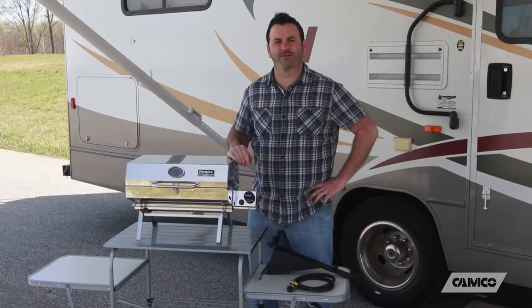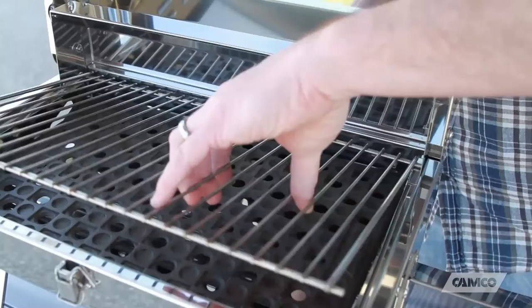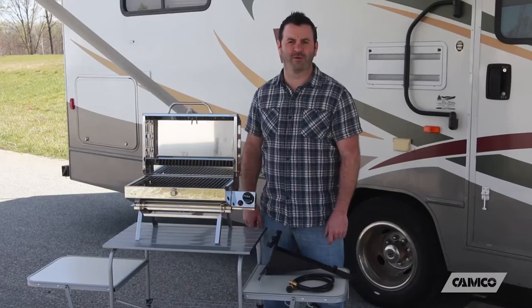It has a temperature gauge so you know how hot it's cooking. It has a piezoelectric spark igniter, so getting it started is effortless. Underneath your 180 square inches of cooking surface, you've got a cast iron smoker plate. It helps give your food that delicious smoke flavor while minimizing grease fires.